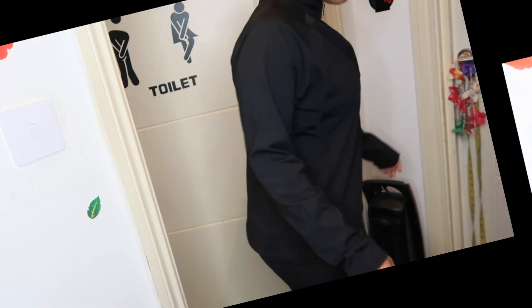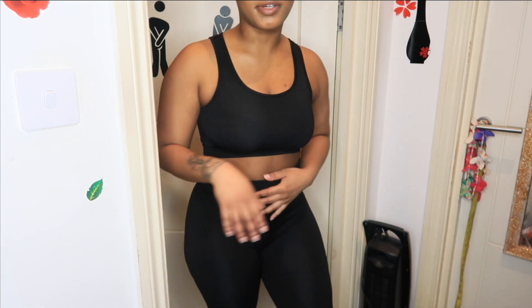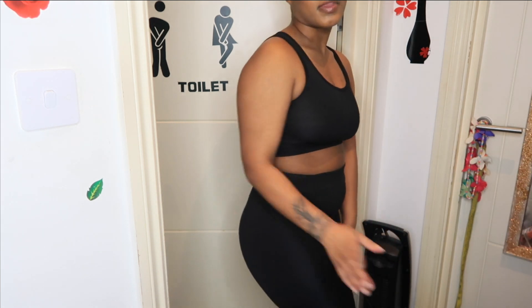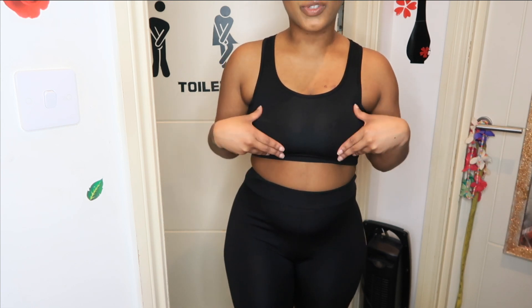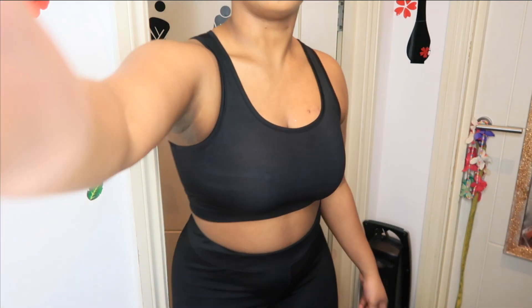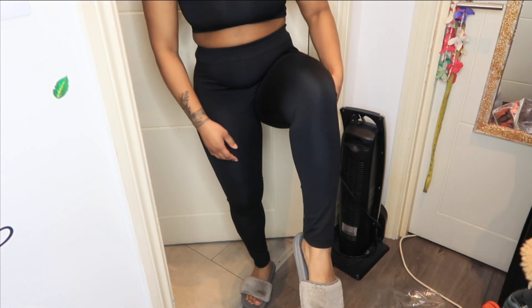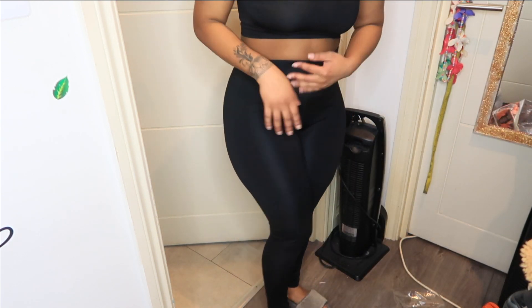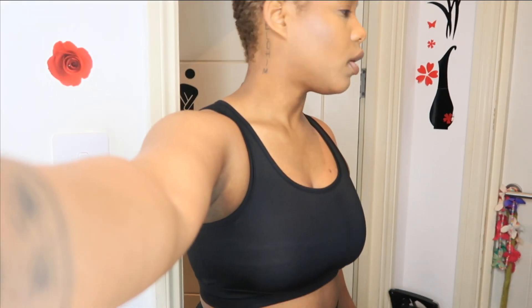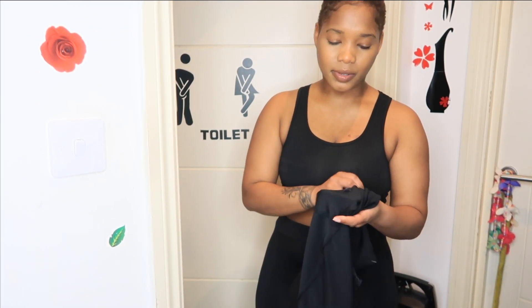Here are the next leggings I got from Boohoo. I like that they're just all black and fit very well — these are what I've been wearing over the last few days. This sports bra and these plain black leggings go all the way to my ankle — a perfect fit. Being 5'2, they fit perfectly well.